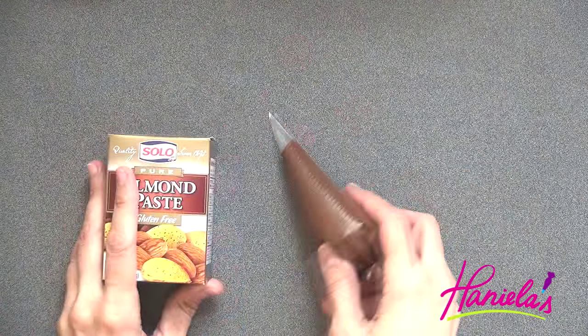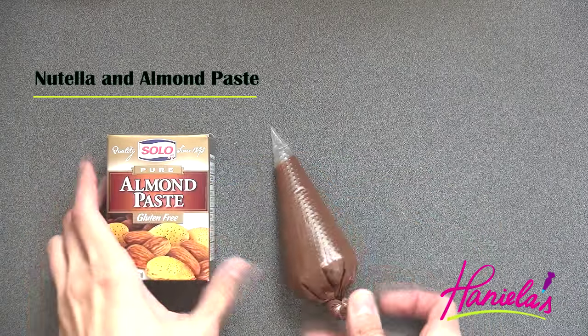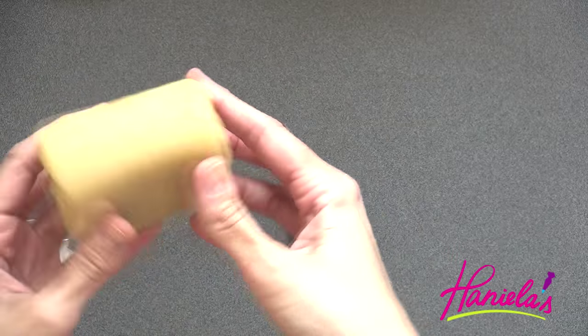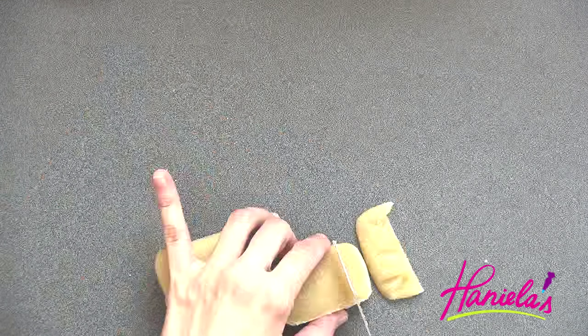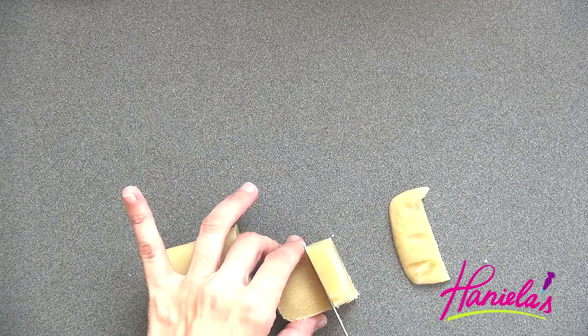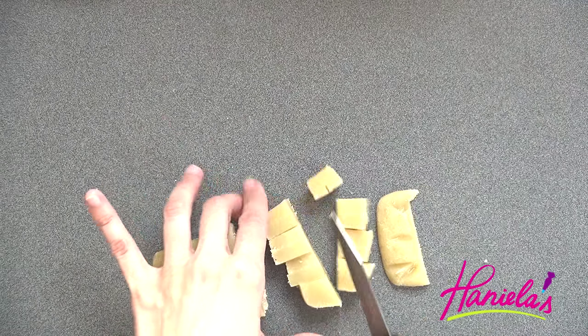Now we're going to make diamonds. To fill the diamonds I'm using Nutella and almond paste. We're just going to need a few pieces, and then you can put it back into a plastic container or a sandwich bag to prevent drying out.